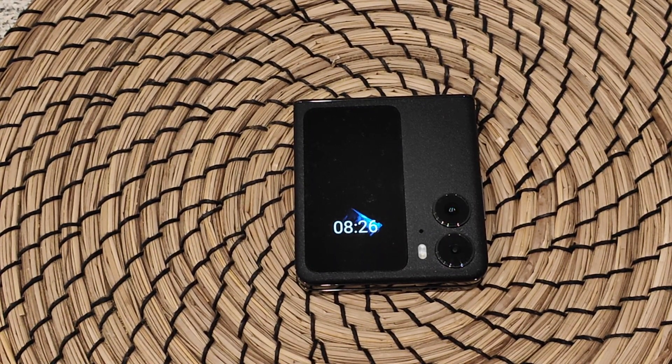La batteria ci consente di arrivare a sera con un uso anche veramente molto intenso. Poi interessante un ampio display da 3,26 pollici in cui possiamo vedere tutte le notifiche, ricevere telefonate, insomma fare un po' di tutto.